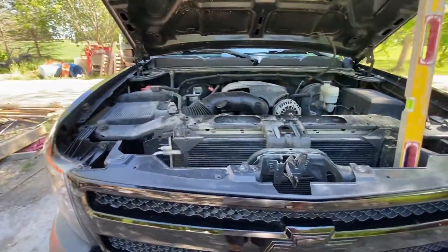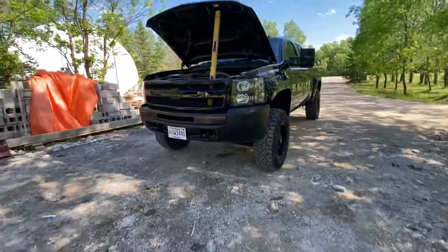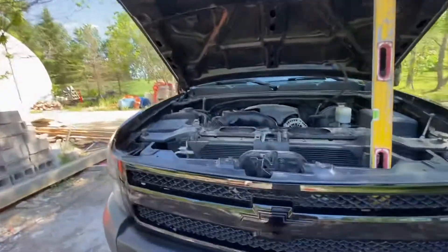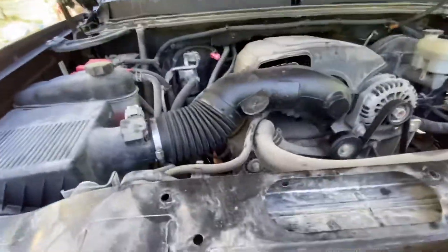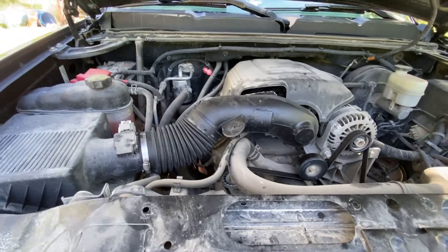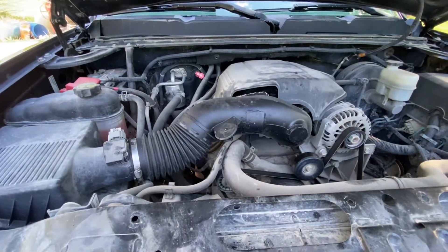Hey guys, my name is John. This is my 2013 Silverado 1500 — I've owned this truck for less than a year. I got it out of Alberta and had it shipped down here. I really wanted an Air Raid intake tube but looked online and they're about $200, which was just ridiculous.